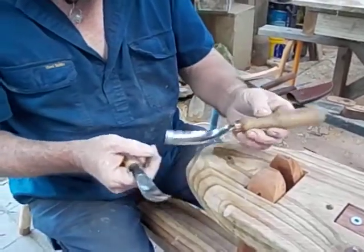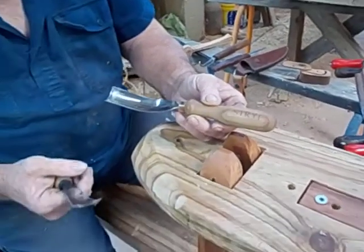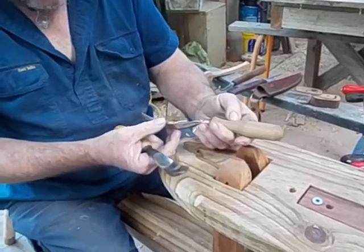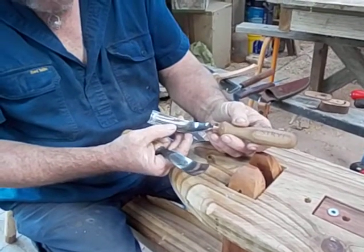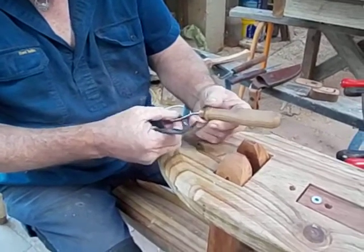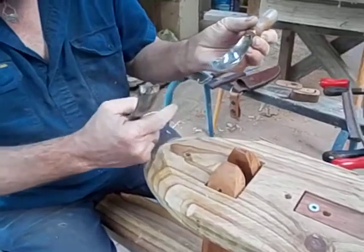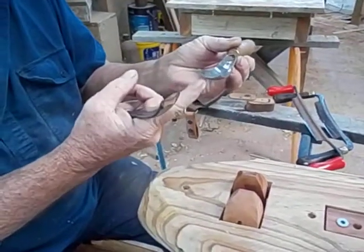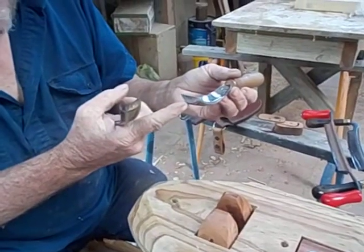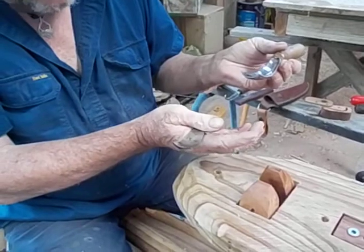This one, the Stry, I got online through Etsy and I think it was made in Georgia or Romania, somewhere in Central Europe anyway. It's got a steeper, nicer deep sweep on it. This would normally be called probably a number 8 sweep — something like that, maybe a 7 or a 6.